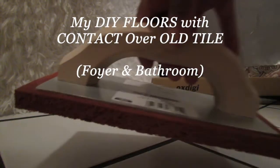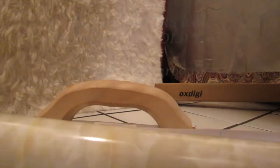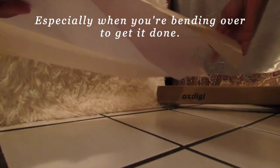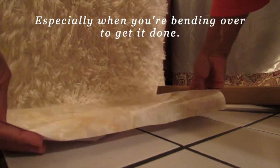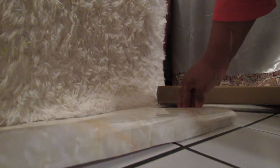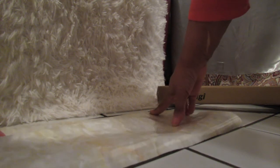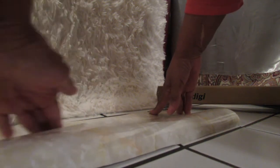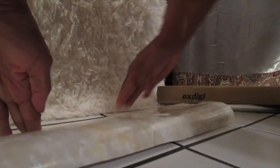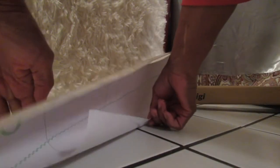My DIY floor with contact paper over old tile. This was tricky. Light it up best you can. Don't worry about it being perfect because you're going to use the razor to clean it up anyway. So you just get all that down first. Slowly pull it out.